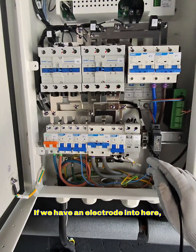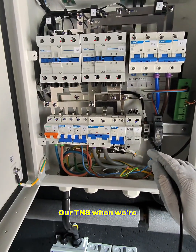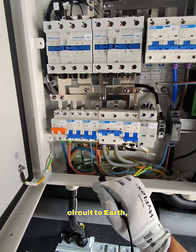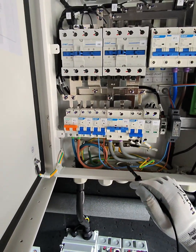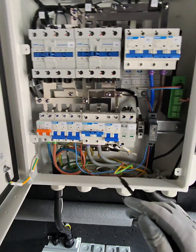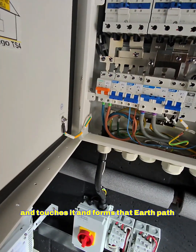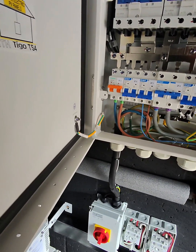So if we have an electrode into here, that's great — our TNS when we're islanded will form. However, if you get a fault in a final circuit to earth, it's really got nowhere to go. It'll just sit there until someone comes along and touches it, forming that earth path between them and the massive earth.